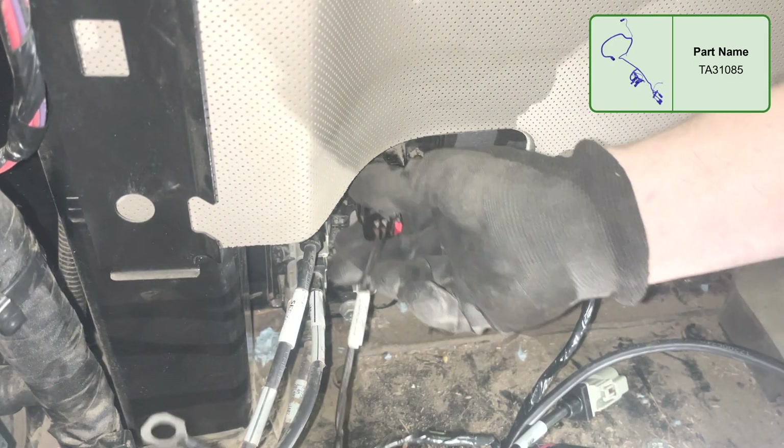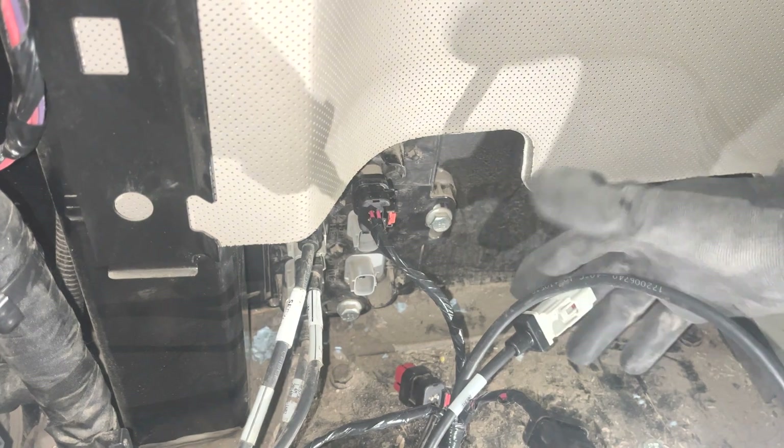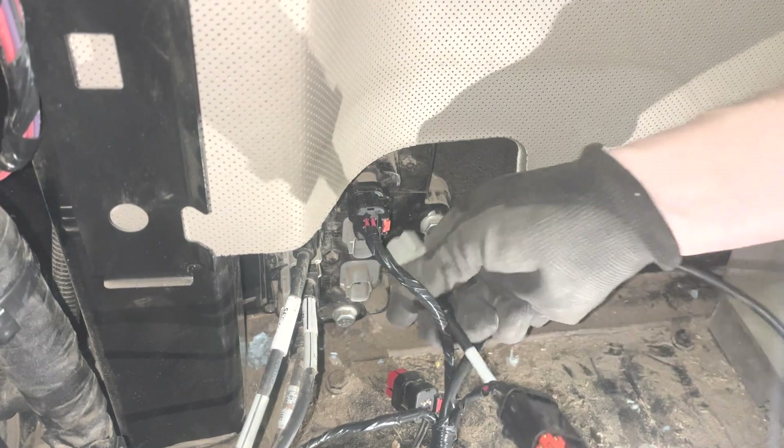After removing the rear format plug, harness into the config switch located on the lower left area of the cab. The harness will be labeled in correlation to the ports on the config switch.